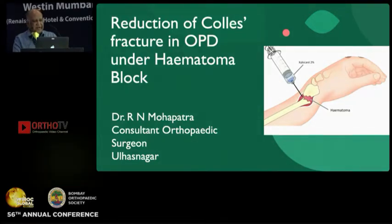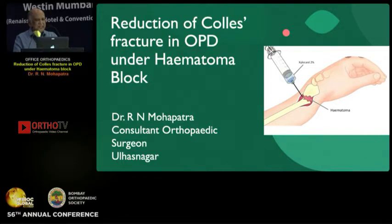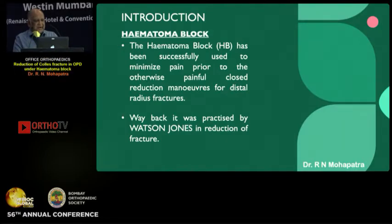Good morning everybody. Hematoma block has been successfully used to minimize pain prior to the otherwise painful closed reduction maneuvers for distal radius fractures.